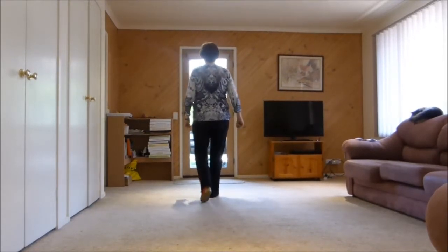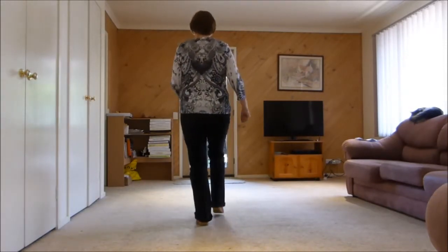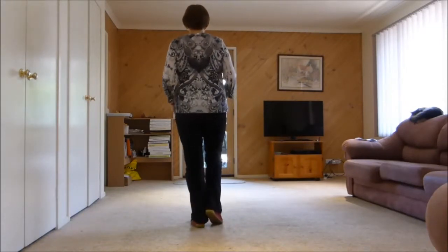Walking back, one, two, three, touch back, step forward, kick, step back and touch. That's the next eight.